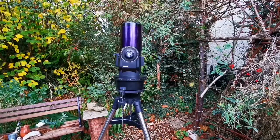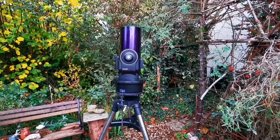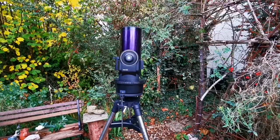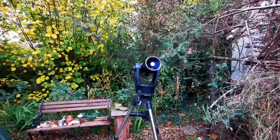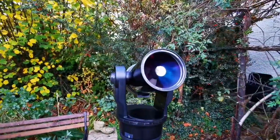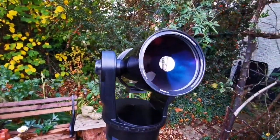Now I've installed it — let's just have a look at the optics of this and see what we can do afterwards. This is the telescope; I'll probably give it a little blow with the blower.